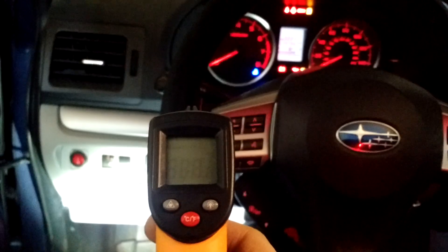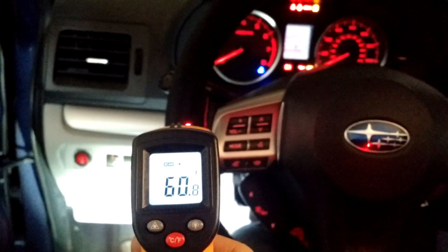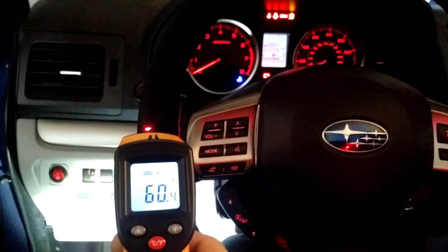So what we'll do is turn the heater onto high while monitoring the temperature of the wheel. Right now it looks like it's about 60 Fahrenheit — I'm gonna turn it on and let's see what happens.